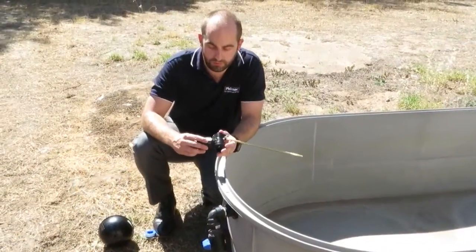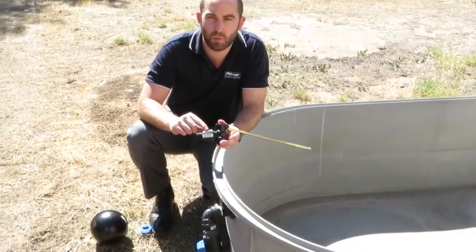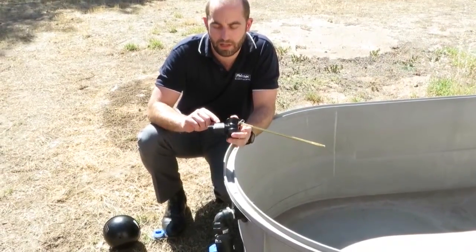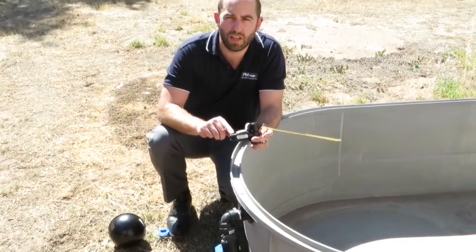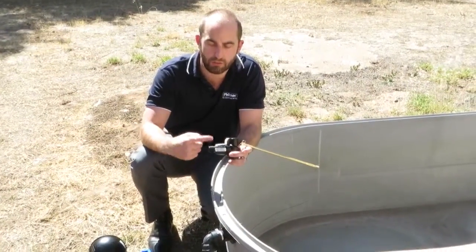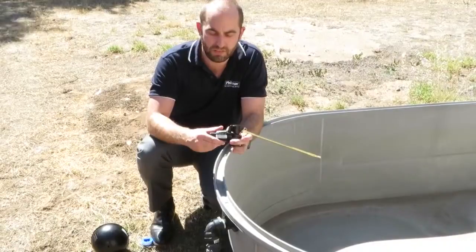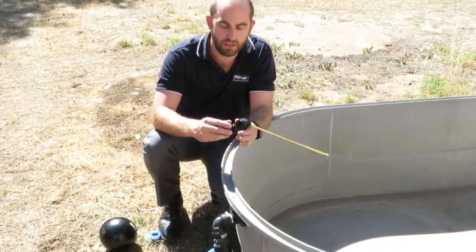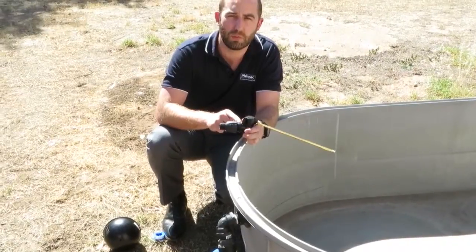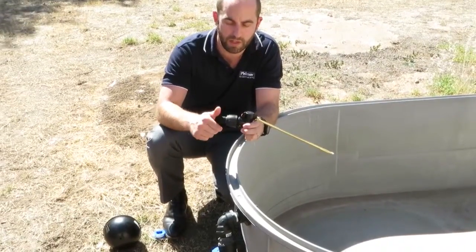The PN12 Filmak float valve comes with a one-inch by three-quarter adapter already assembled. That means that if you want to connect to a three-quarter inch outlet, you apply thread tape to this end. The one-inch by three-quarter thread does not need any thread tape because it comes pre-assembled with a rubber ring, ready to go.